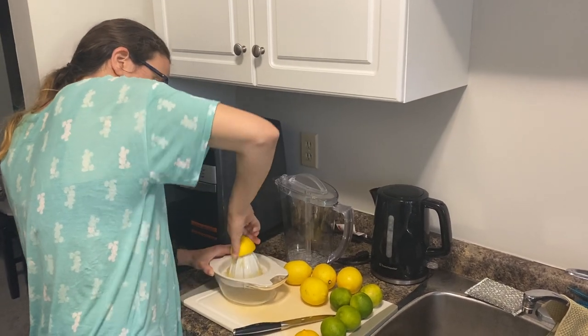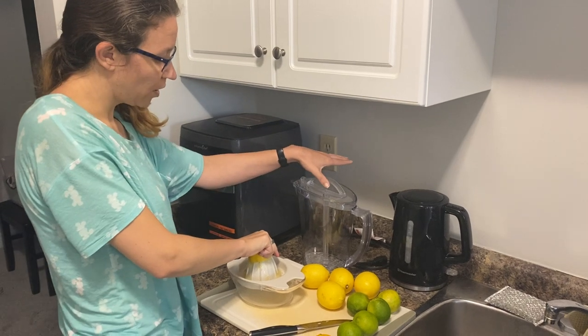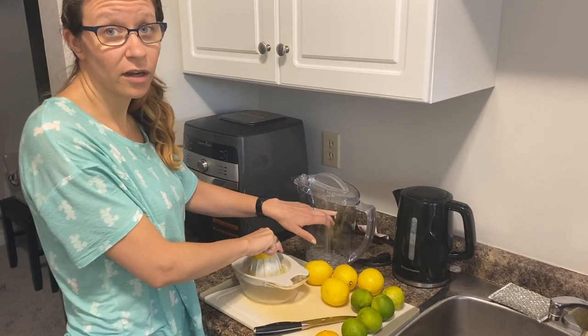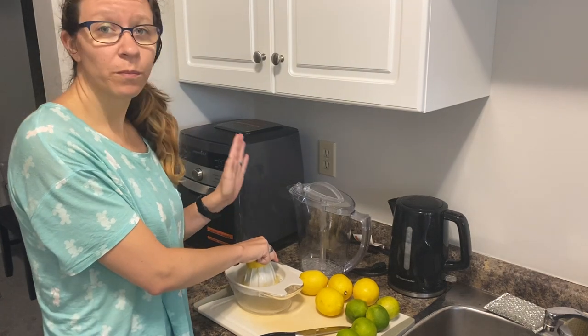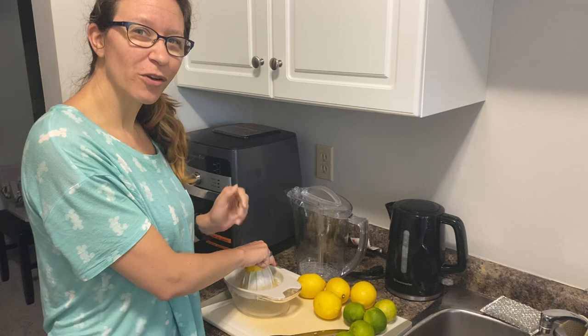To make our generita mix, we got five lemons and five limes, juiced them up in our juicer, and poured them into our pitcher. Then we fill the pitcher to the two-liter line with water. Because we didn't want as much sugar, we only added a cup of sugar — but this way you can customize how sweet you want it. Let me know if you give it a try!